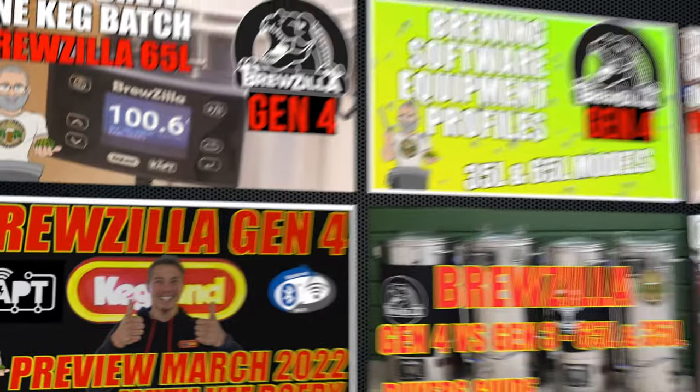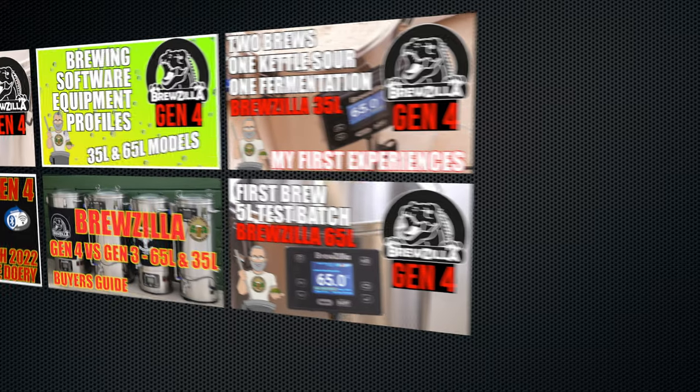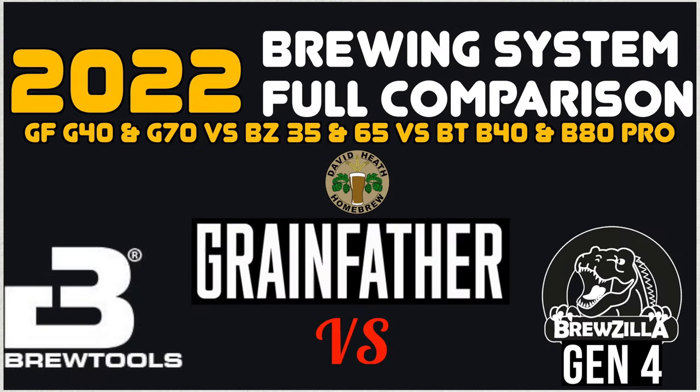This video concludes my series of Brewzilla Gen 4 focused videos, and it has been great having these units prior to release so that I can provide you with all of my experiences and lots of information in advance. The next video coming is my full comparison of Brewzilla 35 and 65 Rapt units versus Grainfather's G40 and G70 versus Brüt's B40 and B80 Pro systems. This is a factual comparison of each system where I compare all of the important features offered, to allow a very good understanding of what each system has to offer. There will be no one right system for everyone, but an informed choice is always better than an uninformed one.